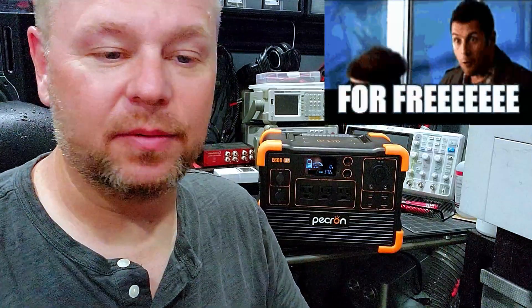Hey guys, Garage here. To my left I have this Pecron E600 LFP power station. I didn't pay for this — full disclosure — that will in no way ever skew my reviews. If this thing is junk I'm going to tell you; if it can't meet its specifications I'm going to tell you. Pecron sent this out to me and we had a little email conversation — they held up their end of the deal.